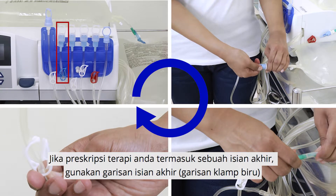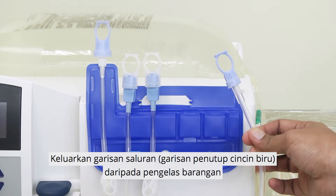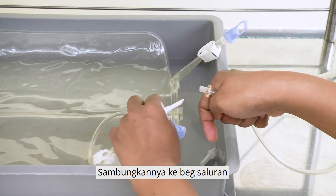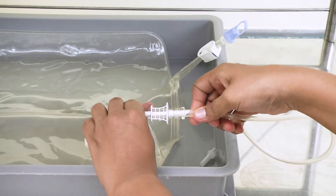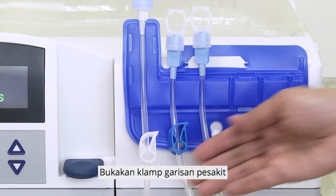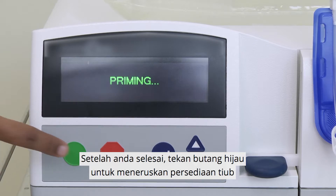If your prescribed therapy includes a last fill, use the last fill line. Remove the drain line from the organizer and connect it to the drain bag. Close the big white clamp on the drain bag. Open the patient line clamp. Once you are done, press the green button to proceed with priming of the lines.